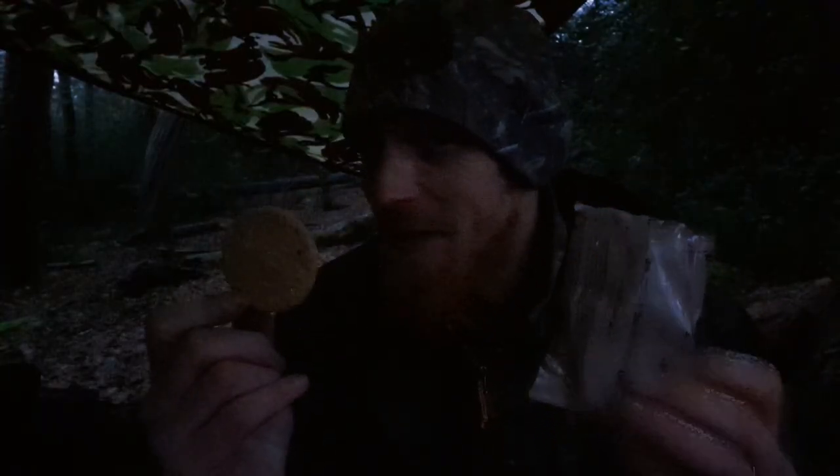Apricot oat biscuits — not a fan of apricot, but I like apricot oat biscuits. Still raining — it's been about three and a half to four hours now. It's just occurred to me that I may be in a bit of a predicament because I haven't brought a backup sleep system. So if there are any leaks or water getting in there, my sleeping bag is going to get wet and I've got nothing to replace it with. Foolish!